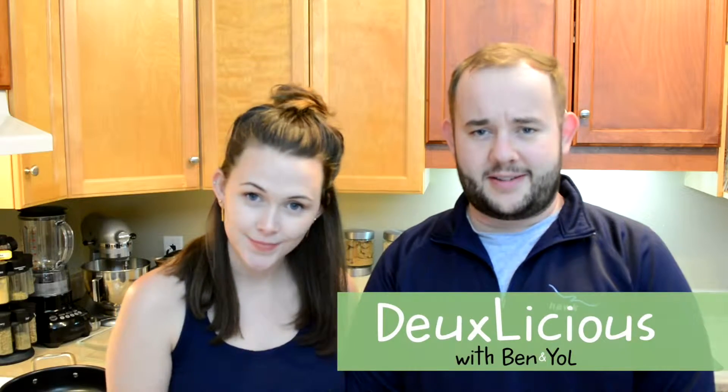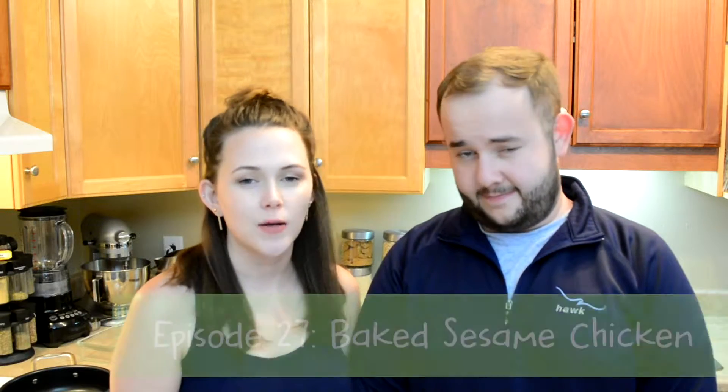Good evening everyone and welcome to Delicious. My name's Ben and I'm Yole, and today we're making baked sesame chicken. Let's get snappy.